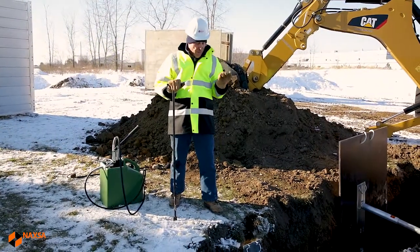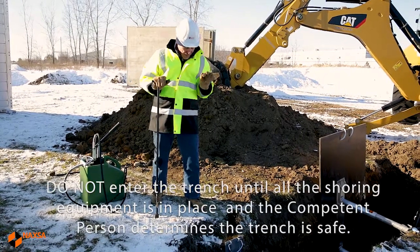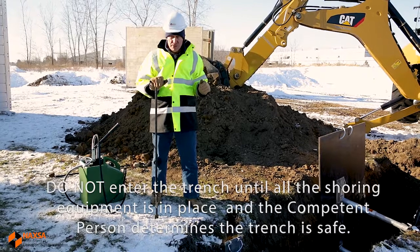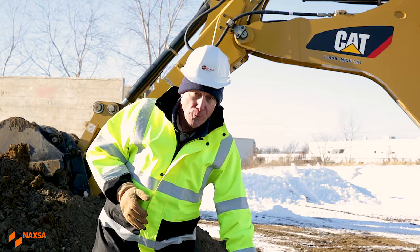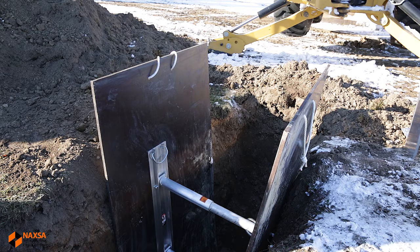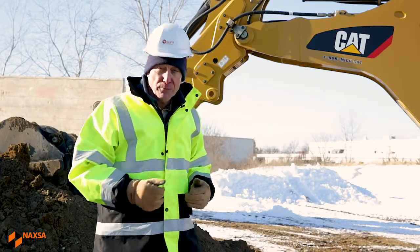We don't want to let somebody in the trench until we've built that pressure, confirmed we can maintain it, and all the shores are in place. In some instances it's going to be necessary to use three-quarter inch fin form behind the rails. The objective of the fin form is to control any raveling or sloughing in the face of the trench.